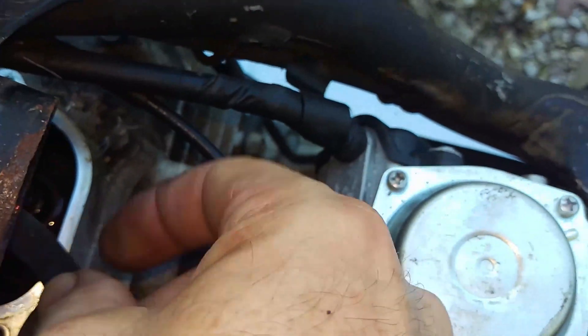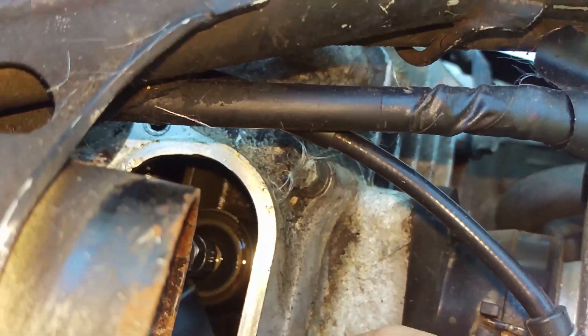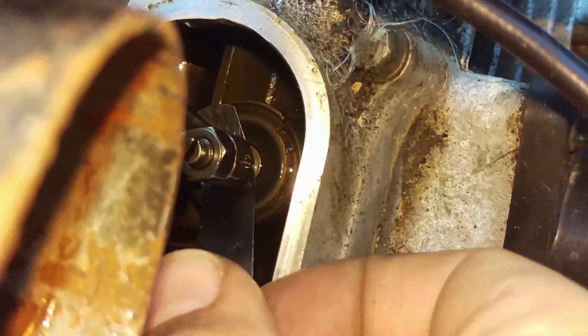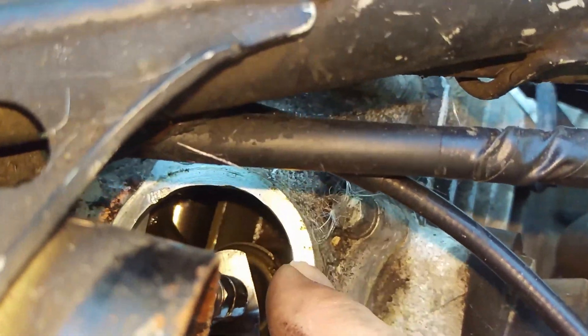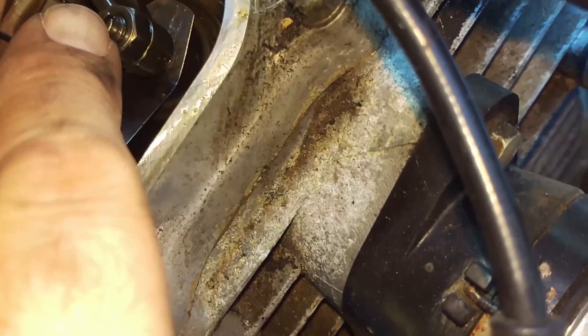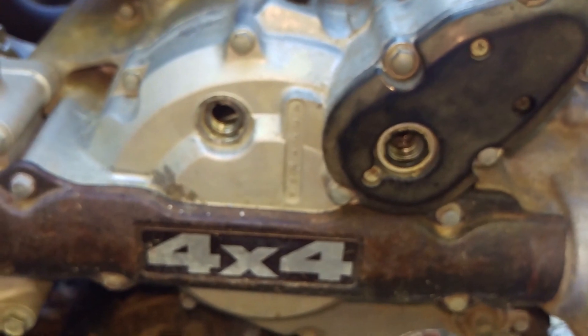Right now what I'm going to do is adjust this so that the feeler gauge is just slipping through there, somewhat snug, but not loose or tight. I could tell when I took this thing off nobody had adjusted this one, but they had adjusted the front one at one time. So you loosen this nut right here and then you can adjust it right here and then check it again. Maybe rotate it around one more time and then check it again.